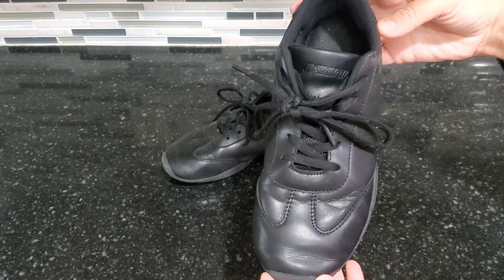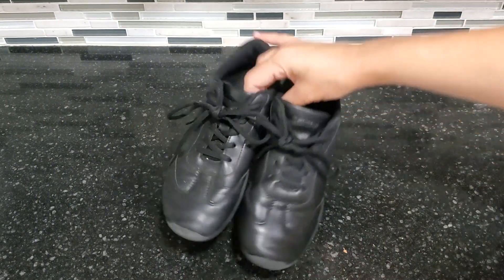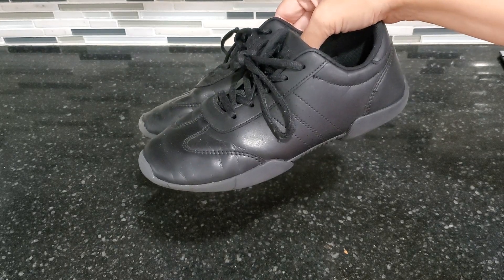So overall, this is a really great shoe. My daughter's been using these all season for cheerleading and they've held up really well. So if you're looking for a great pair of athletic shoes, definitely check these out.